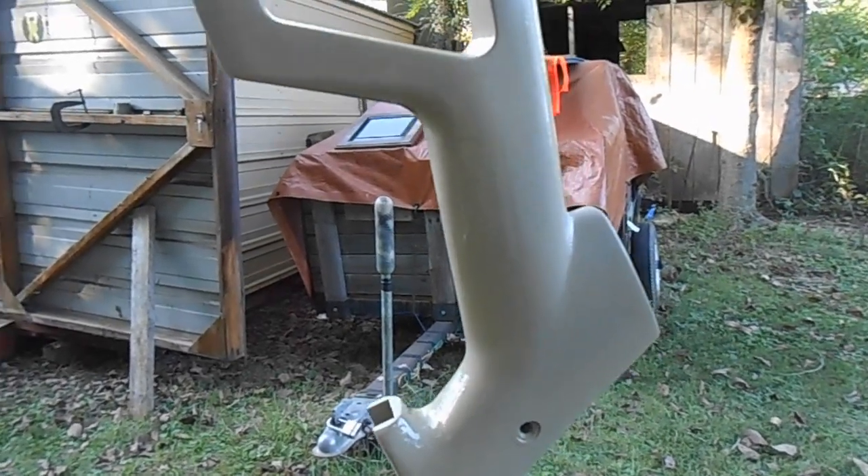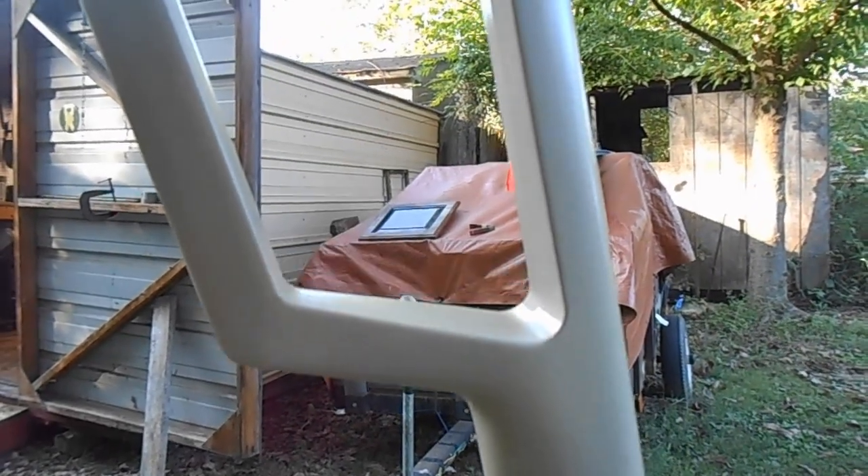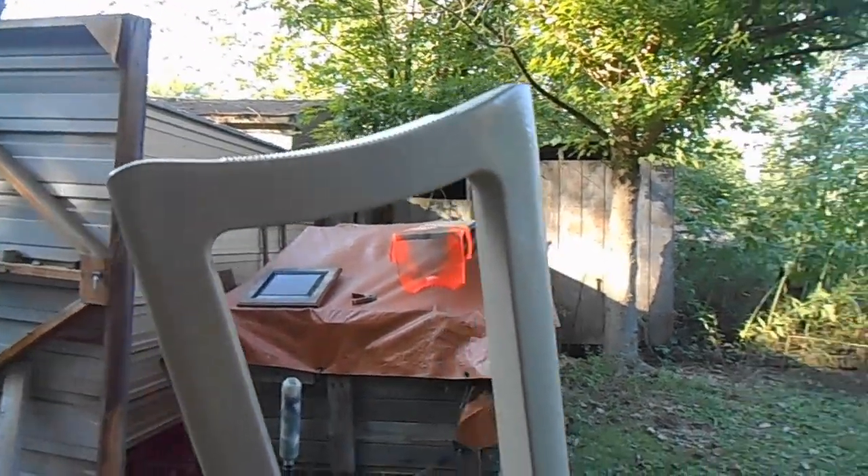We got it painted fully — I think it turned out pretty cool. Well, the butt stock here is fully painted, not the whole gun. We're still working on that.